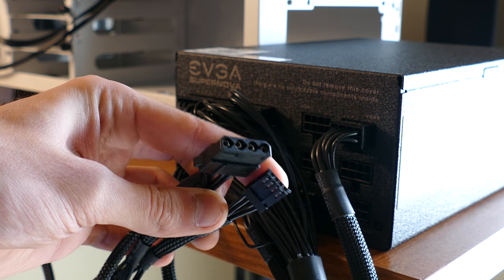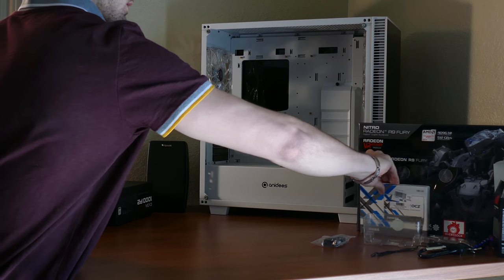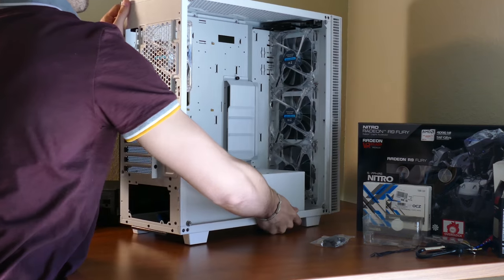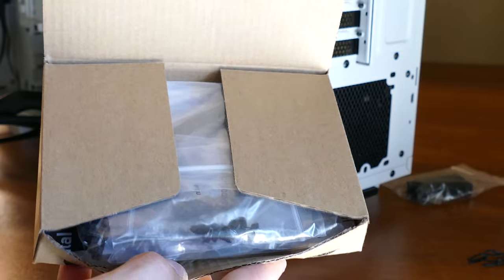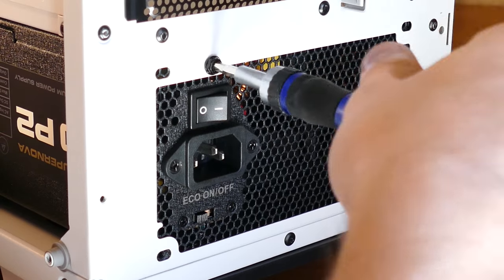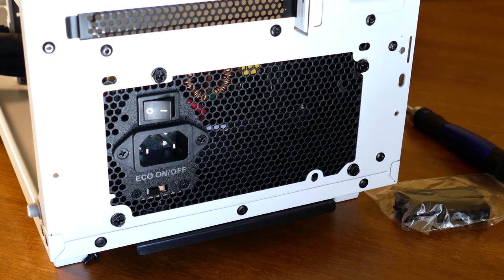Both SATA and Molex denote power and data transfer interfaces. Modern components will only use SATA, but our case's integrated fan hub requires a single Molex connector as well. With the necessary cables connected, remove the right-side panel of your case and insert the power supply. If you're using an NZXT S340, you'll need to attach a bracket and slide it in directly from the back. Using your case's included PSU screws — usually located in the hard drive bay — fasten the power supply to the rear of the case, oriented fan-side down, so long as the case has adequate ventilation underneath.